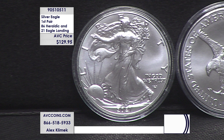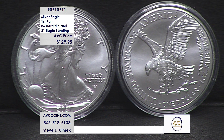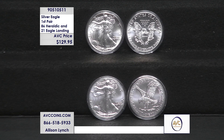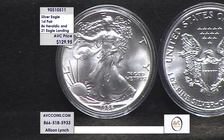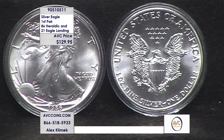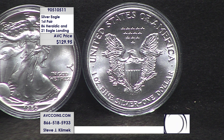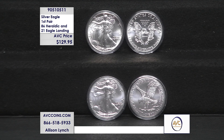These coins were already important as true U.S. Mint firsts, but interesting information has come to light in recent years. Thanks to a Freedom of Information Act request, we found out that the 1986 uncirculated silver eagles were not actually struck at Philadelphia or West Point as believed — they were struck at the San Francisco Mint, making them the first San Francisco Mint uncirculated silver eagles. Those S-mint coins are some of the most sought-after pieces in U.S. Mint history.